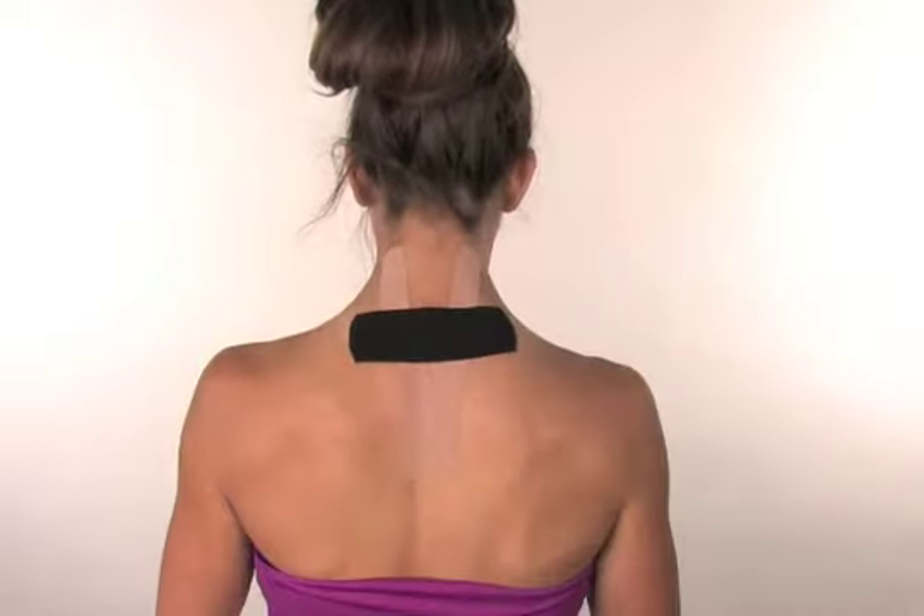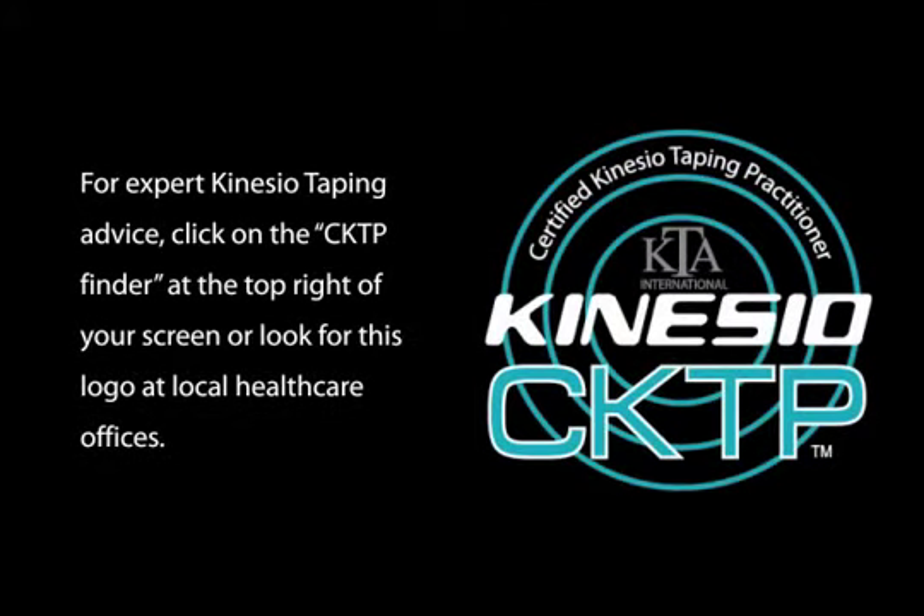The application is now complete. For expert Kinesio taping advice, click on the CKTP finder at the top right of your screen, or look for this logo at your local health care office.